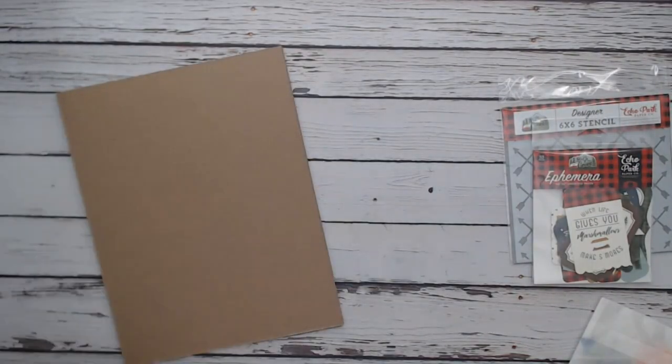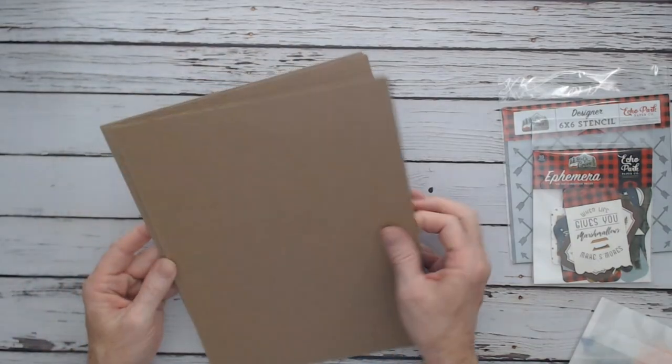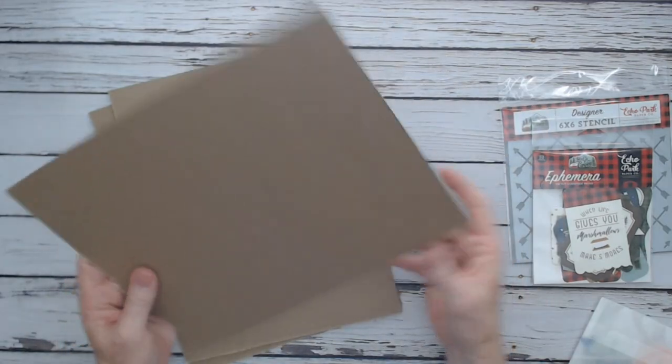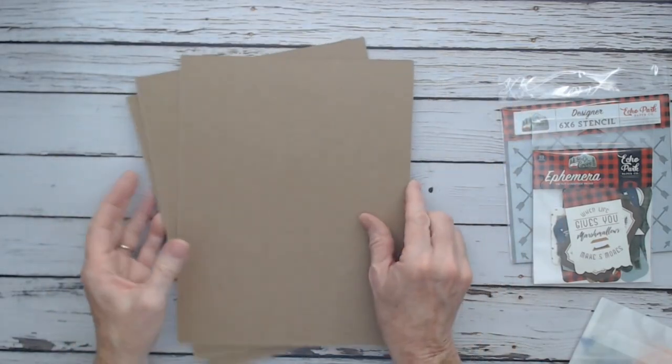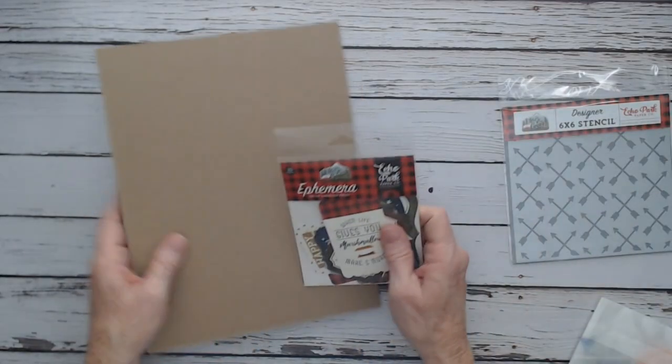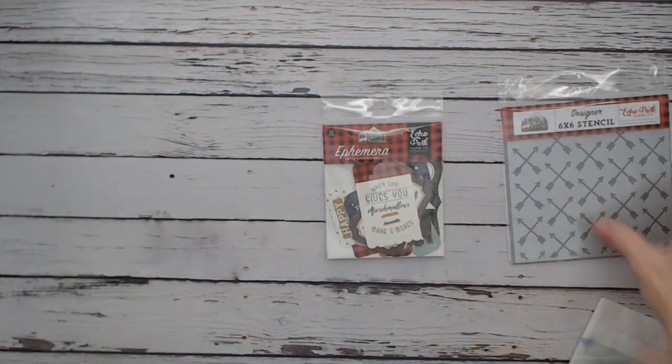With this Design Team package I've also got three more heavyweight chipboard. You can order this from Country Craft Creations — it's a really great chipboard. You can get an 8.5 by 11 for smaller albums, or 12 by 12 if you're making something bigger.